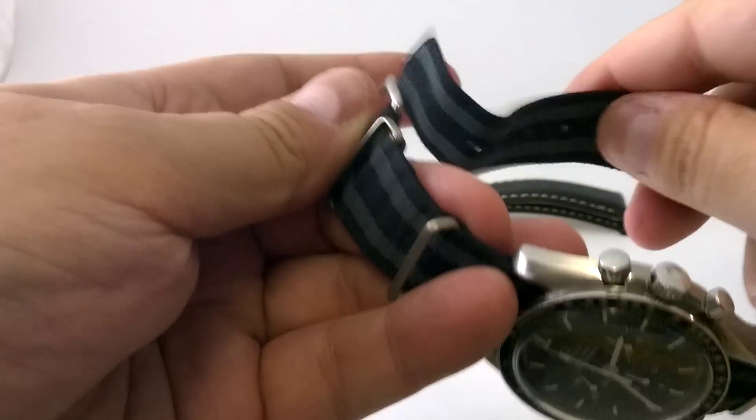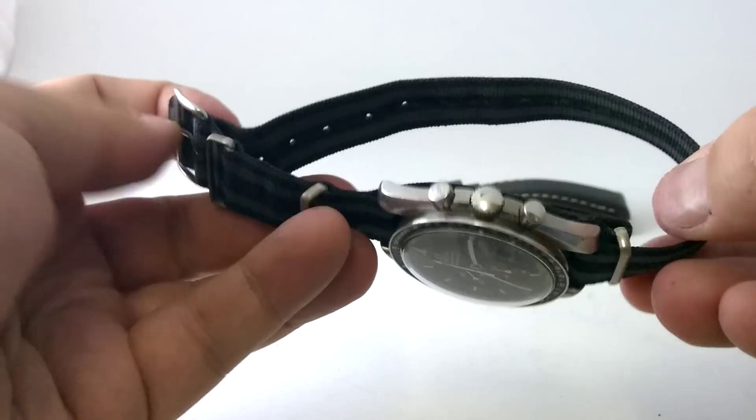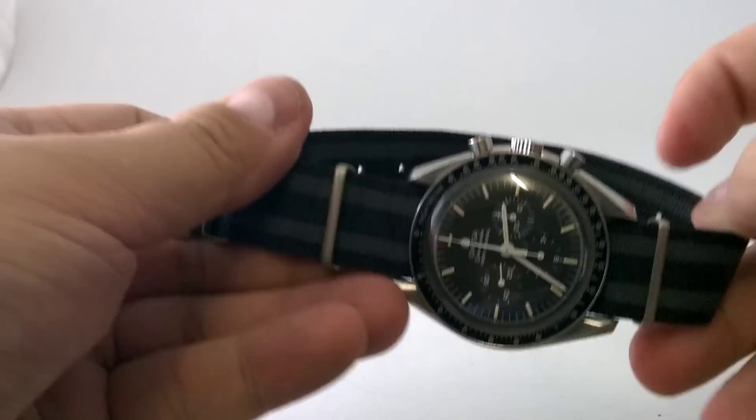So we've got the watch on the strap and then that just folds over. Look at that. How's that? One NATO, one NATO stunner.